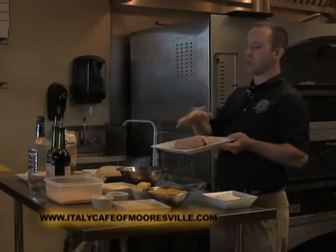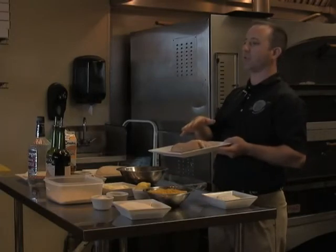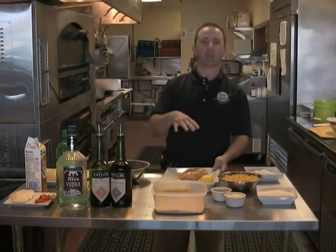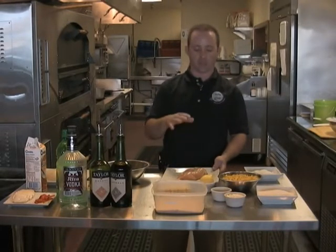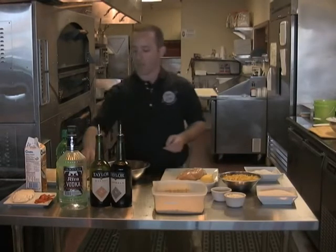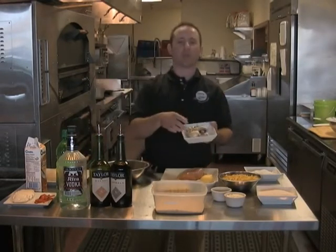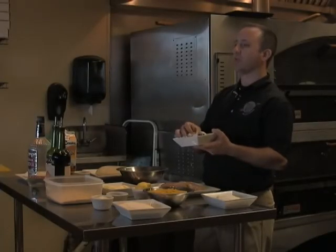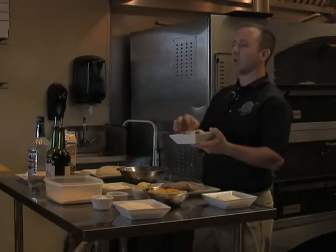We got chicken breast, which will probably give you about four slices of chicken per each breast. Down here in North Carolina, it's hard to find chicken already cleaned and prepped for a cutlet, which we're going to be using today. We have our button mushrooms — we use these for cooking and also for stuffing.